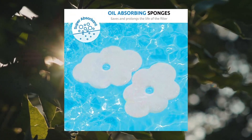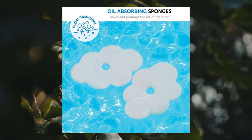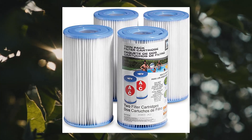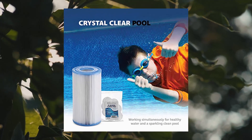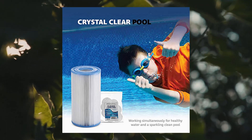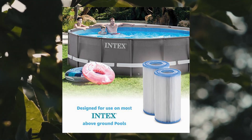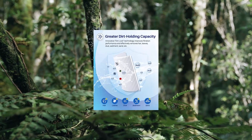Also compatible with CS7111 and CS7221, 7221, and 7231 crystal clear filter pump. Two Sewanta floating sponges will save the filter life by collecting oil. Flip the pleats on the cartridges to the side that matches the model you own.